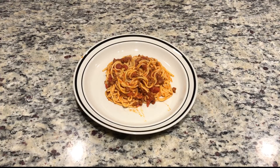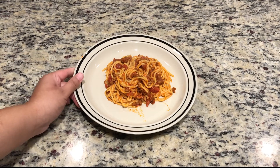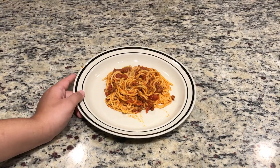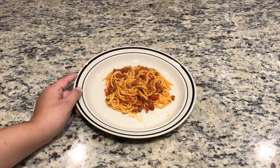Hey guys, welcome back to my channel. On today's video, I'm going to show you how to do spaghetti with meat sauce. If you would like to see how I cook this, please continue on with the video and I will show you the ingredients and the process of doing this.